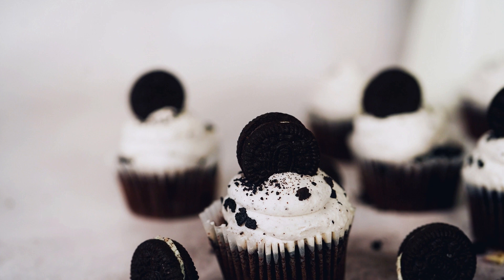Preheat the oven to 350 degrees Fahrenheit and grease a donut pan with nonstick cooking spray. In a large mixing bowl, whisk together the flour, sugar, cocoa powder, baking powder, baking soda, and salt. In another mixing bowl,